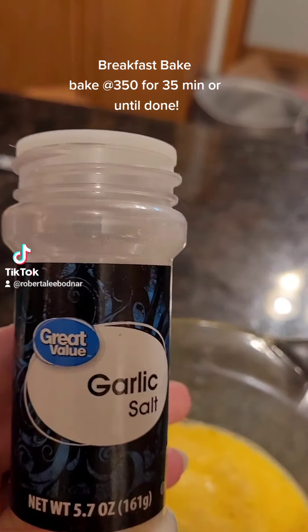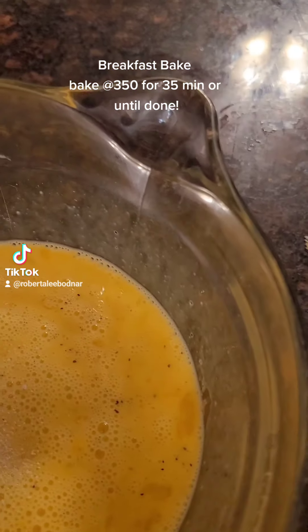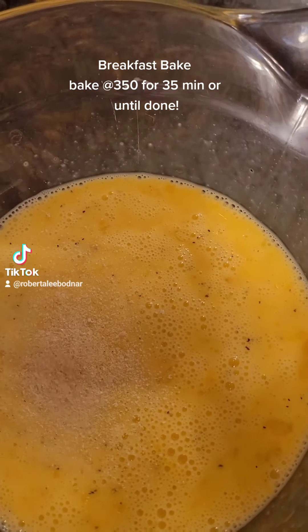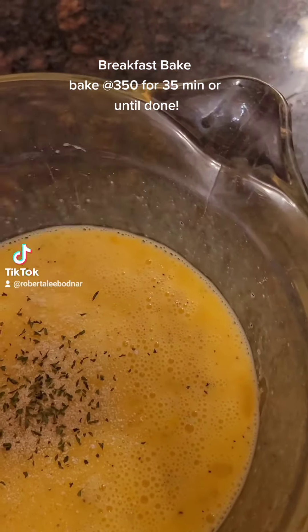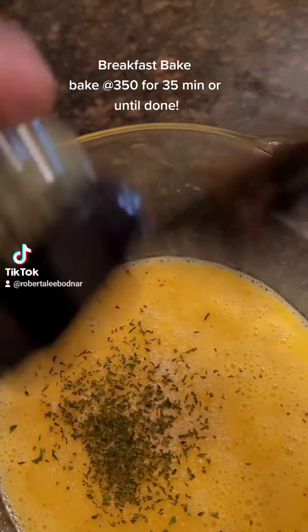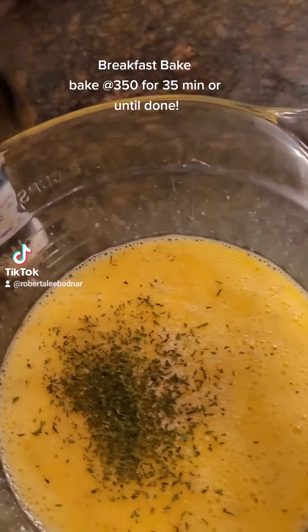Add some garlic salt — not too much, like a fourth of a teaspoon — and onion powder, a fourth of a teaspoon, and parsley, like a fourth of a teaspoon, or whatever. I just like it for color and I think it tastes good in it.